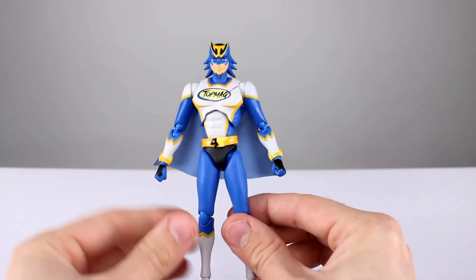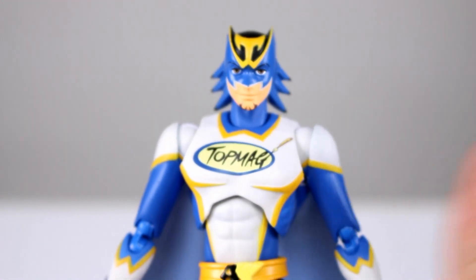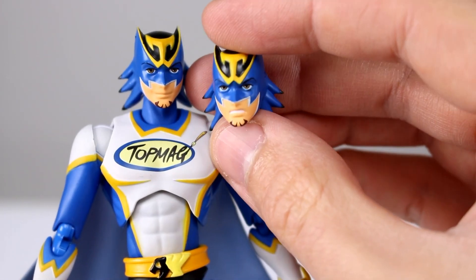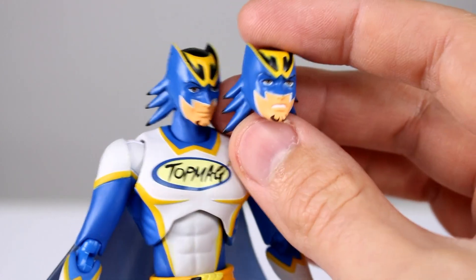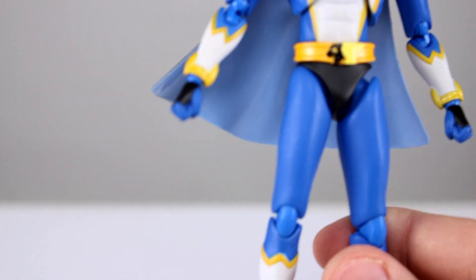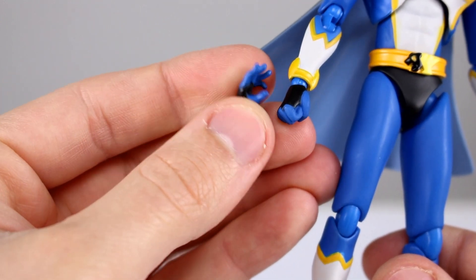We do have an interchangeable head — technically it's a whole head swap. We have the standard head and then we get a slightly angry, grumpy head, which is kind of cool. They just pop on with a ball peg. Lastly, we have interchangeable hands: fist hands and style pose hands. So nothing super impressive.